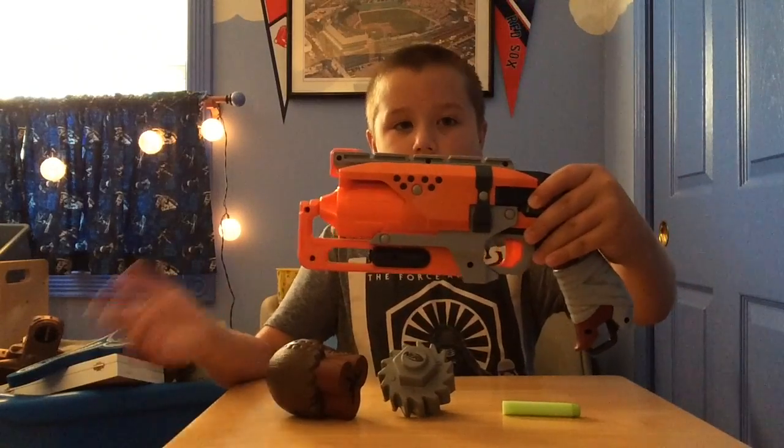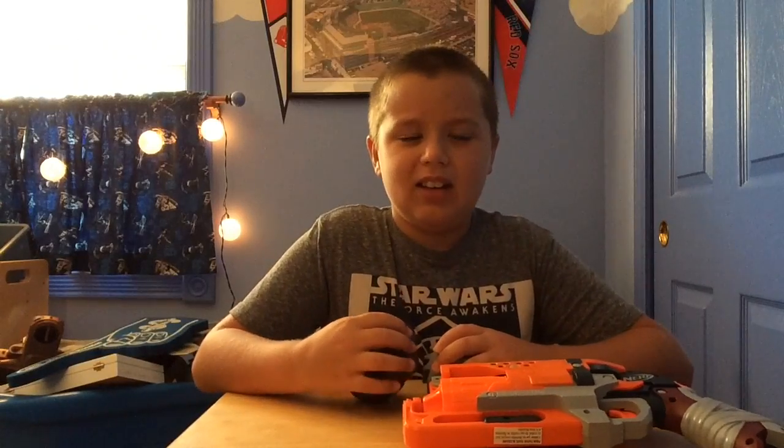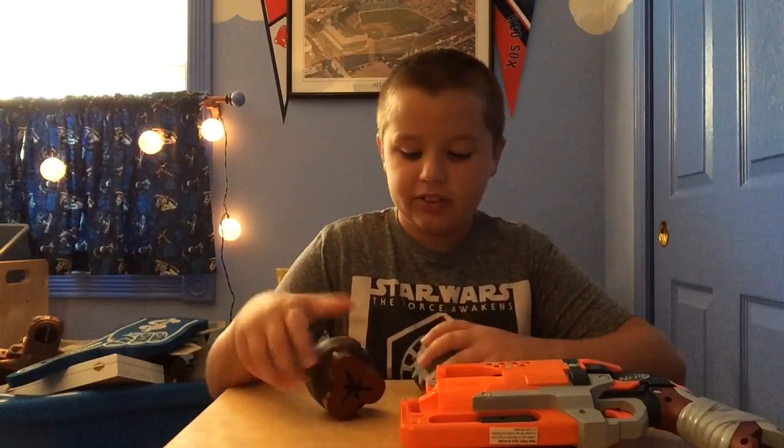I'm doing a double review today. Review number one will be on the Hammer Shot, and review number two will be on the Zombie Strike Z-Bombs. I have two more Z-Bombs packages coming — one looks like a fuel thing, and another looks like a nuke grenade. But right now we're not reviewing those.